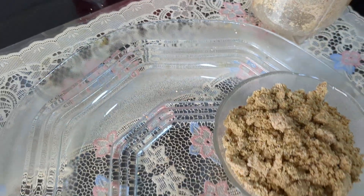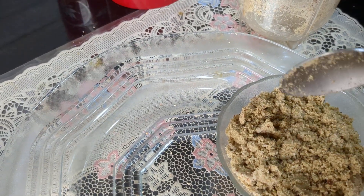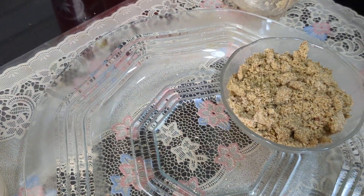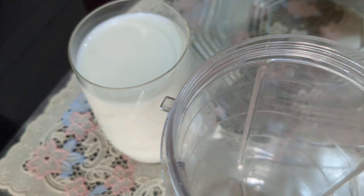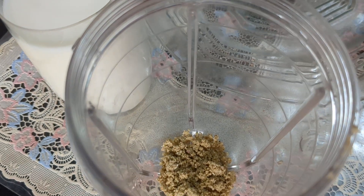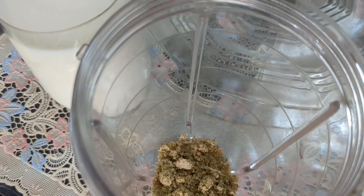I have removed all this from the grinder and my masala is ready — the instant Thandai masala, which can also be used for kheer. Now I will take a glass of milk, pour a little Thandai powder, and put it in a mixer to blend.